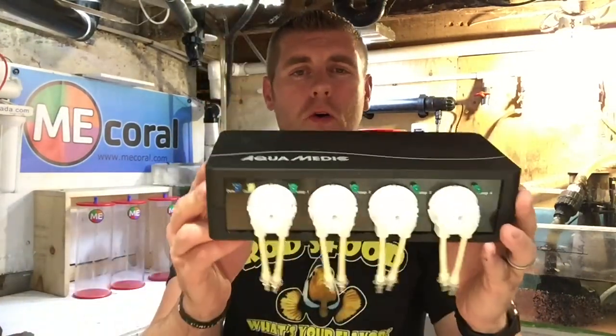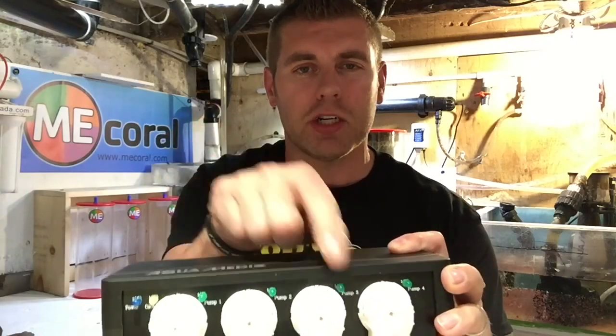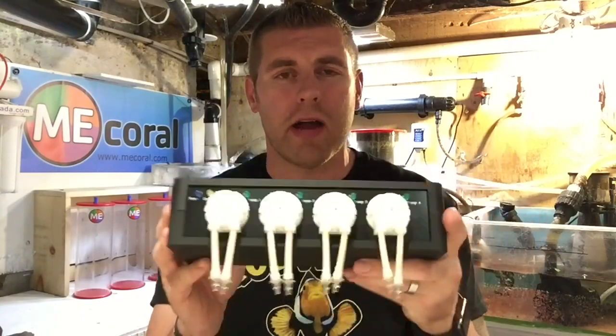One last thing we have to do is get the Evo 4 all programmed up. Make sure each pump is running the right amount of milliliters. We have to go through each pump and test to make sure it's running correctly — we don't want to overdose and burn out corals. One good practice if you want to learn to dose really well: for seven days straight, test all the major elements — magnesium, calcium, alkalinity, salinity, pH, nitrates, and phosphates — and write them all down. I put them all in my iPad so I have a journal of how my tank works each week, and then I know exactly how much I need to dose so I'm not overdosing, burning corals, or wasting money. Know your tank and how it works, then you can program a controller like this correctly and it'll work flawlessly.